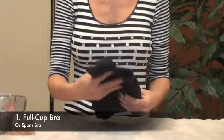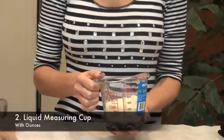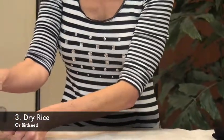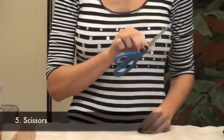To make the Rice Implant Sizers, you will need the following: a full cup bra or sports bra, a liquid measuring cup with ounces, dry rice or bird seed, nylon pantyhose or knee highs, and scissors.